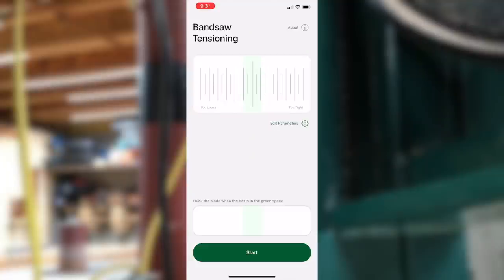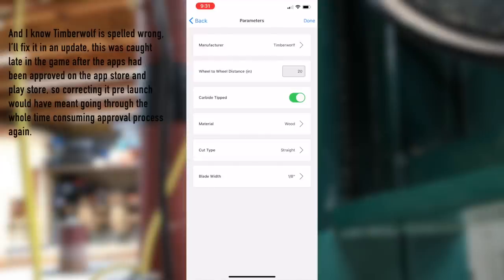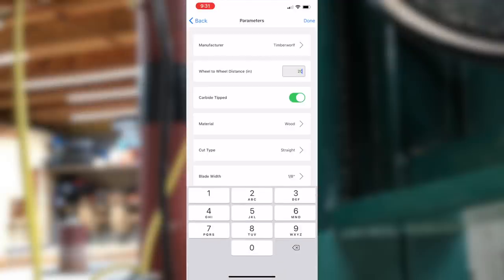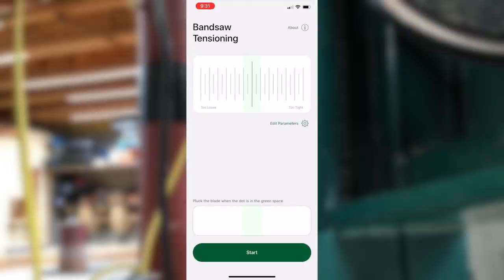That's all done — let's take a look at how it works. After opening the app, first click edit parameters to put in the specifics for your blade and saw. Select your manufacturer — this doesn't have much of an effect on the target frequency, so if your blade wasn't made by the two companies I tested enough to build specific correlations for, there's a pretty minimal loss of accuracy when you select other. I'll improve and add manufacturers in the future and people who buy now will get those upgrades for free. Next, input the wheel-to-wheel center distance in inches — metric is also on the list for future improvements. Select whether or not the blade is carbide tipped, the material you're cutting, and the blade width in inches. Now click done; if you just click back, it won't save your parameters.